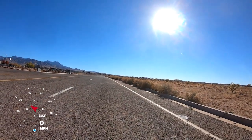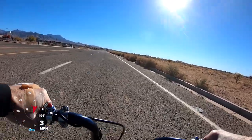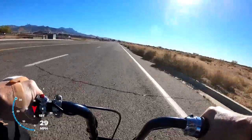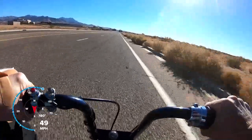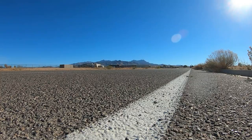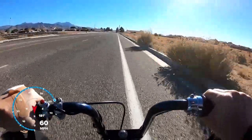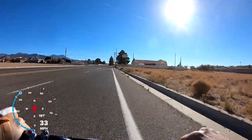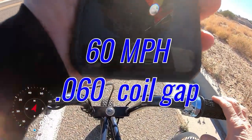Top speed run - 60 thousandths coil gap. Alright, did a top speed of 60 miles an hour with the 60 thousandths coil gap.